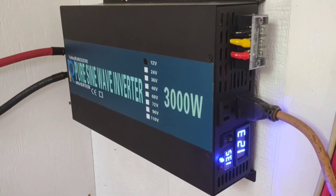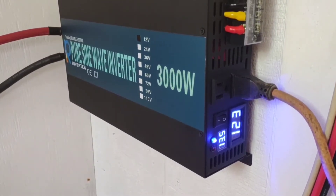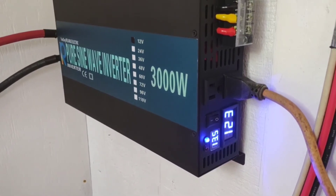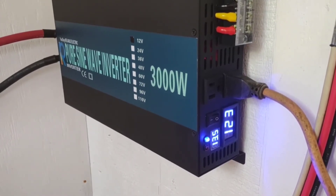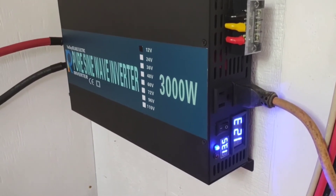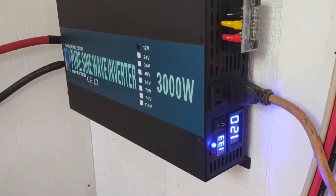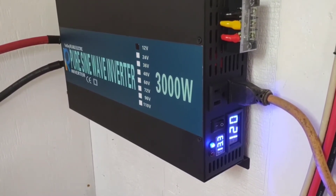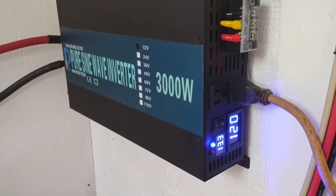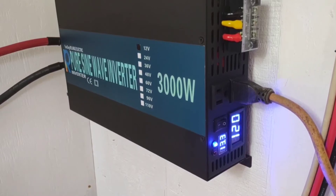This is the reading when just a couple of small loads are running — it always reads 123 volts, and the 13.5 is what it's reading the battery bank at, which is pretty full. Now we're going to kick that Ninja on and watch it drop. There you see the voltage drop down to 120 volts — so it's delivering about a 400-watt load out to that Ninja.